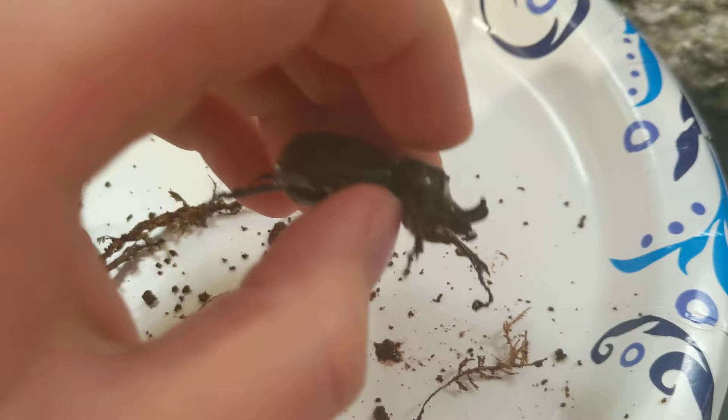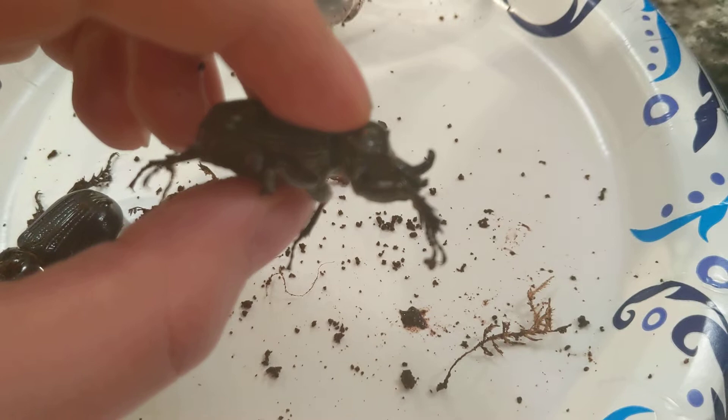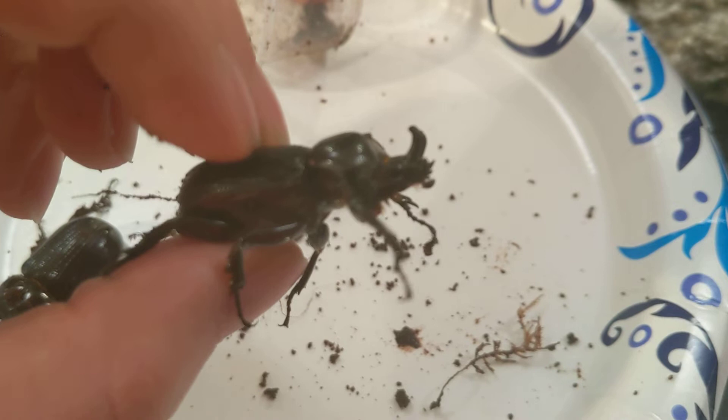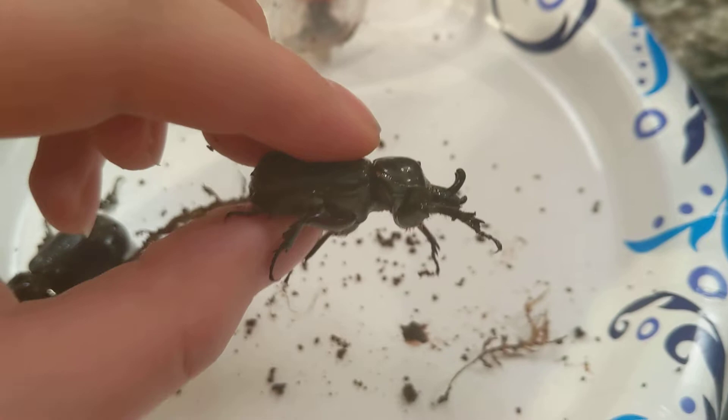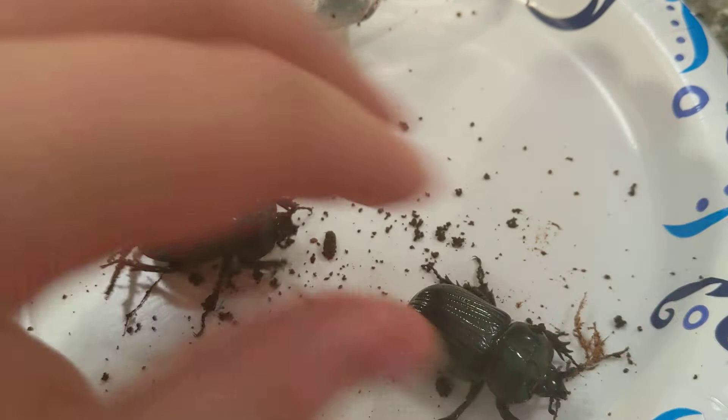So if you look closely at the Triceratops beetle — here's a really nice good view of it — look at the horn structure. For males, this is a male right here. Notice how the horns point backwards; you can see that they have little nubs on the top of them, and they are pointing directly backwards towards the rest of the beetle. That is characteristic of a male, whereas if you look at the female, notice how the horns are much straighter, much thinner, and they point straight upwards.